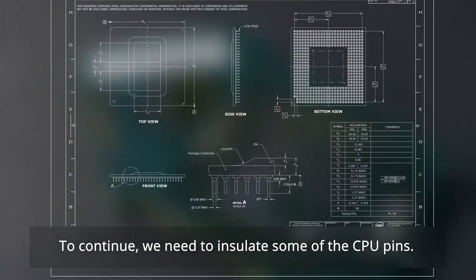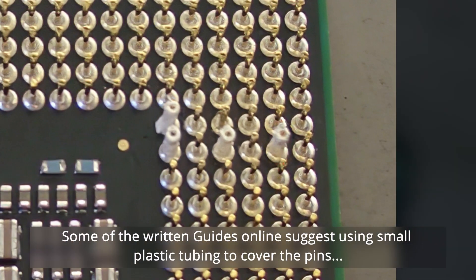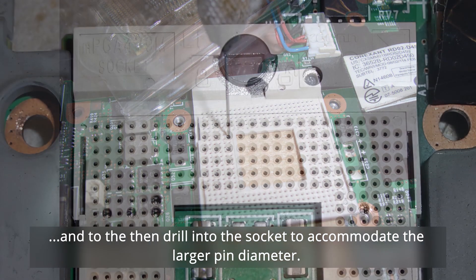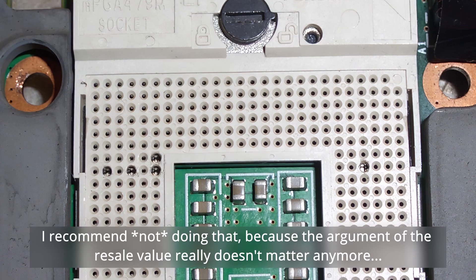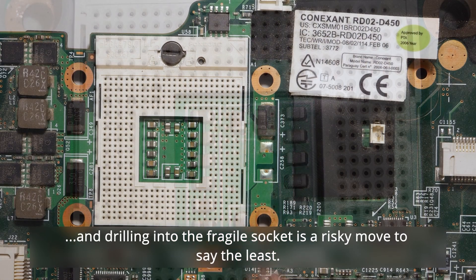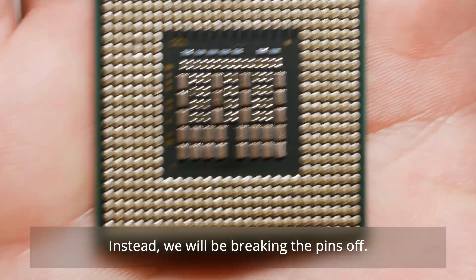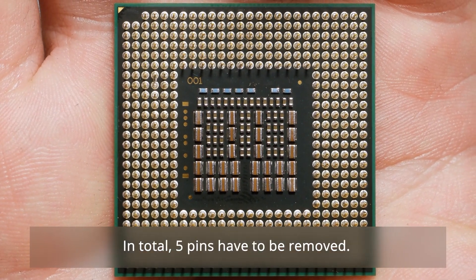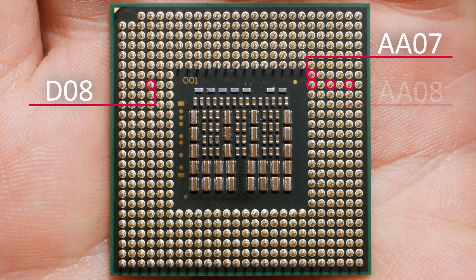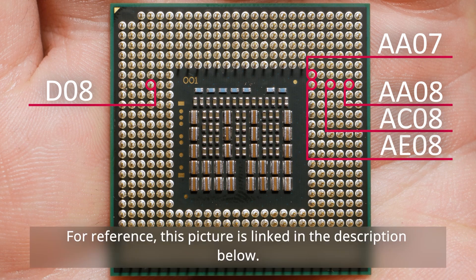To continue, we need to insulate some of the CPU pins. Some written guides online suggest using small plastic tubing to cover the pins and then drilling into the socket to accommodate the larger pin diameter. I recommend not doing that, because the resale value argument doesn't matter anymore and drilling into the fragile socket is a risky move. Instead, we'll be breaking the pins off. In total, five pins have to be removed: D8, AA7, AA8, AC8, and AE8. This reference picture is linked in the description below.